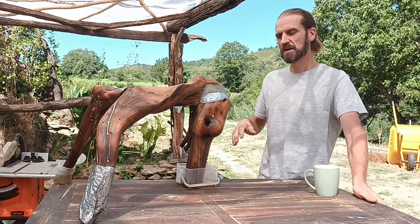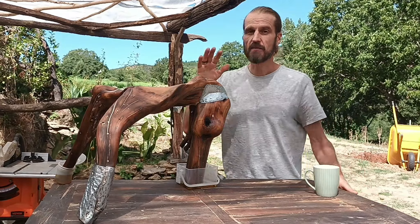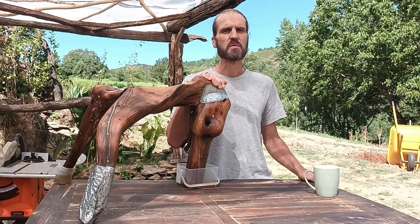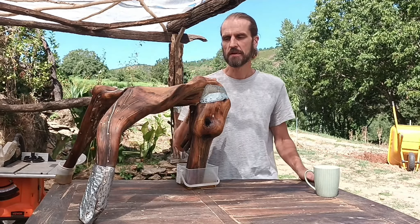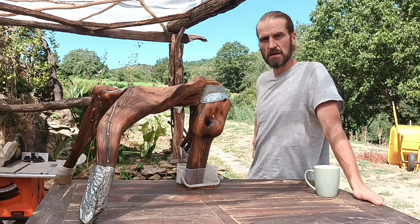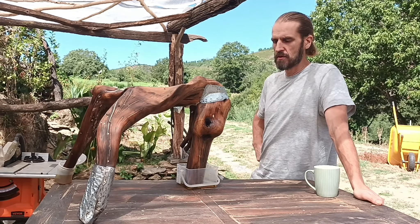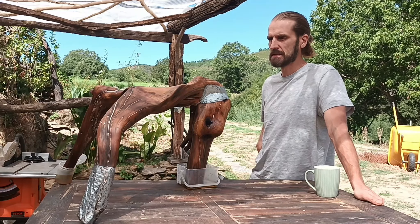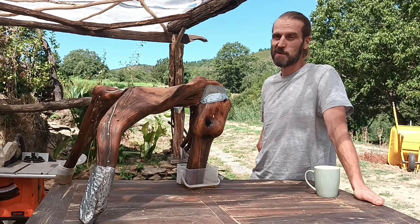That's about the furniture I'm going to make. I have a bunch still there, maybe six or seven more. It depends on the form of each root. This one just happened to be in the form of a stool, I thought. I just added a back leg and then sanded it down.